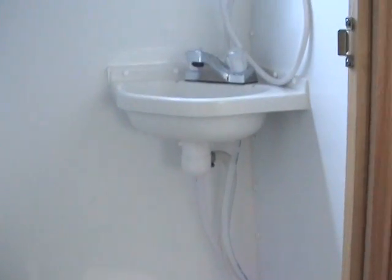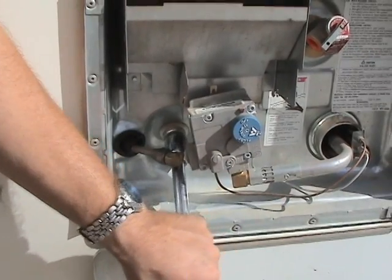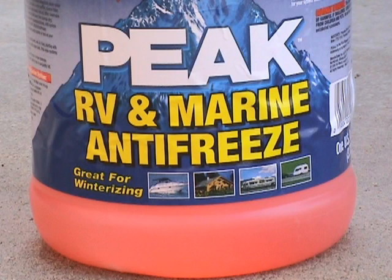The entire water system needs to be drained in order to prevent freezing. Only two items are needed: a 7/8 inch wrench or socket and a gallon or two of RV antifreeze. Use only RV antifreeze in your SCAMP.